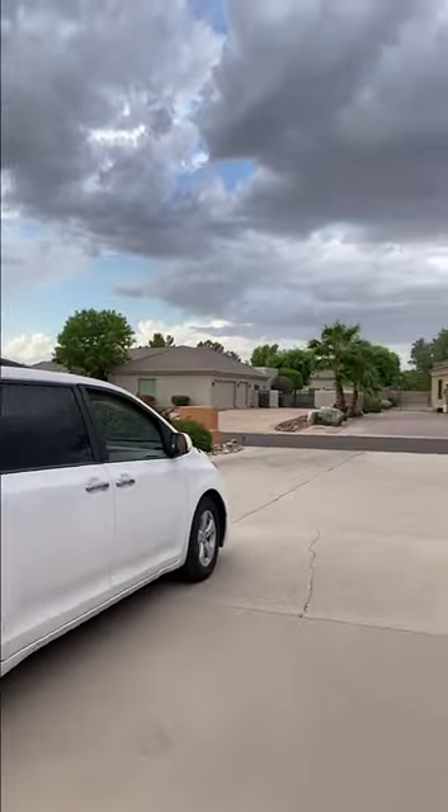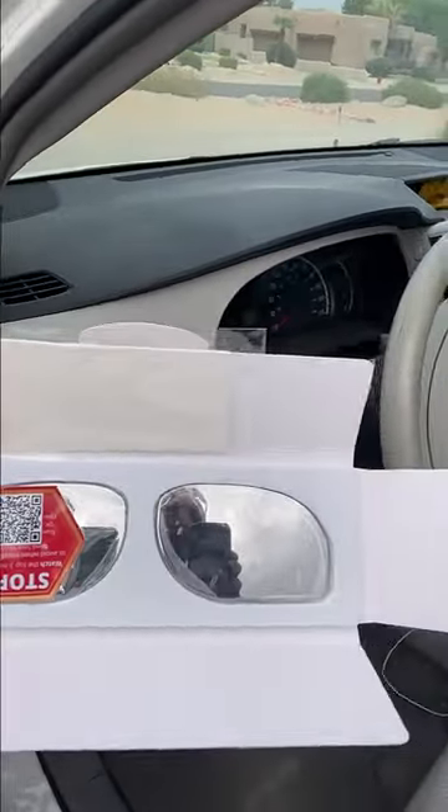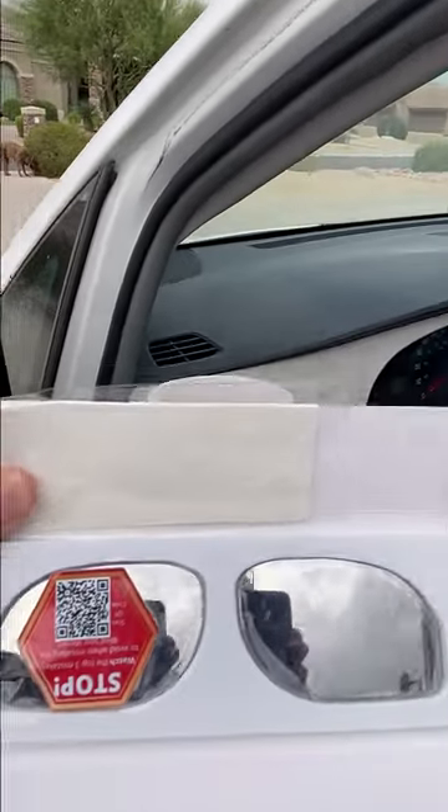I'm going to be putting them onto my Toyota Sienna. Inside this package it comes with the two mirrors and a lens cleaner for cleaning the mirrors off.